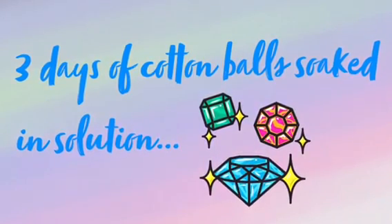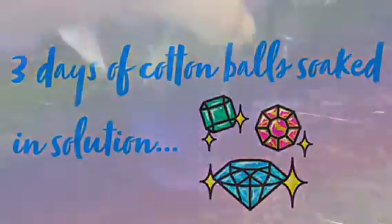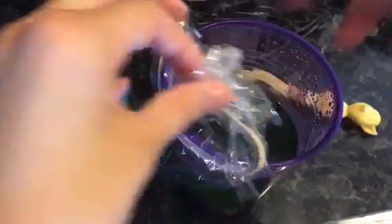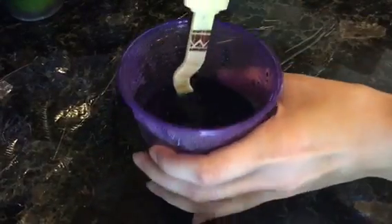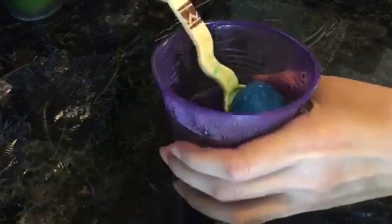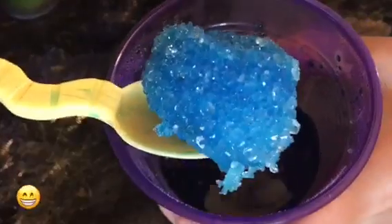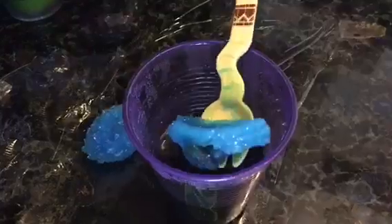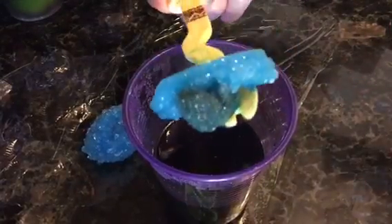In just three days, my cotton balls were completely covered with crystals, but obviously you could leave the cotton balls in there for longer. So now I'm just removing the plastic wrap from each cup and taking out the crystals. I didn't even know cotton balls could be used to make crystals, so I'm very glad that I ended up putting a whole bunch of random stuff in last time I tried to make them.